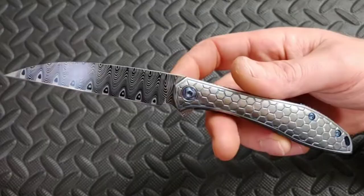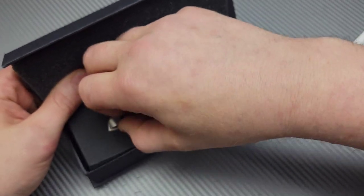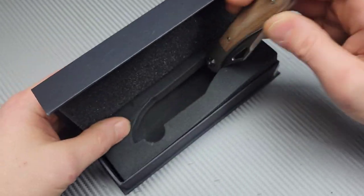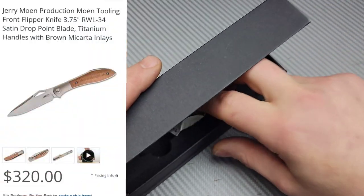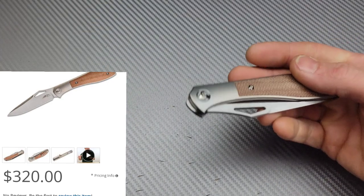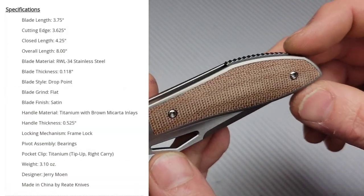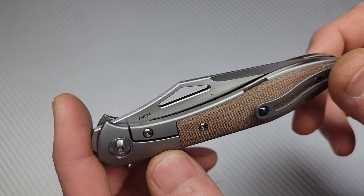I've tried one other Jaren Moen knife and it was amazing - absolutely amazing, but it was a custom. This one is made by Riat. And I'm super excited. This thing was not cheap at all. I spent a lot of money - more than I normally ever spend on a knife. Oh, this thing is beautiful.